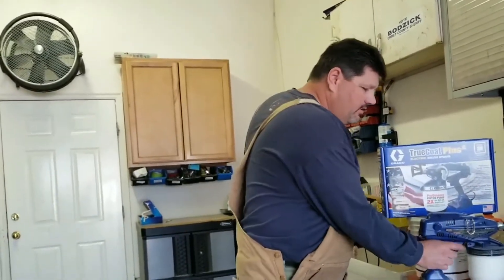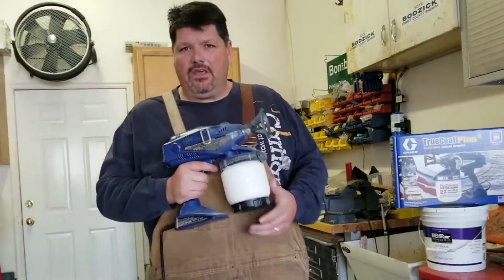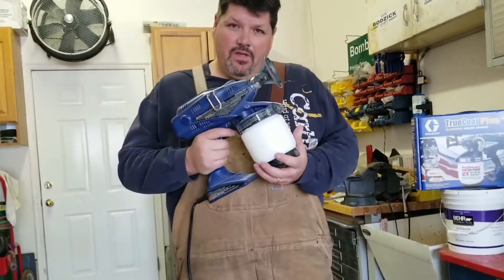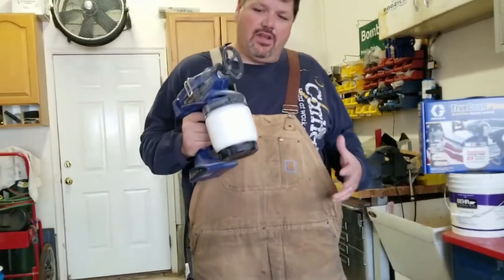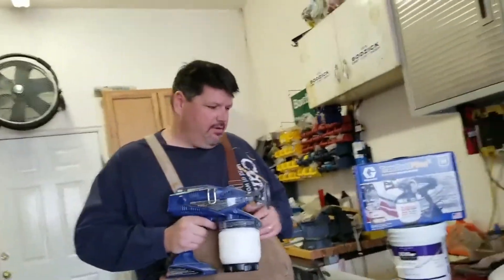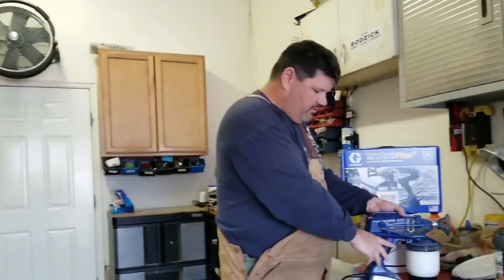I wish it had more power. It does a good job, but it doesn't have the power I really wanted. One thing it does is it gets real heavy, so your arm gets a lot of fatigue, especially if you're not doing this every day. But it did do a nice job — probably one of the better portable airless sprayers I've used.